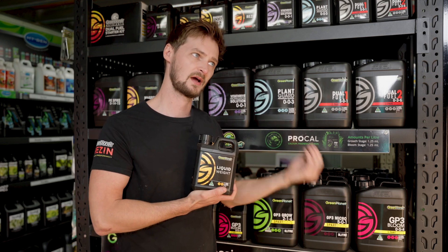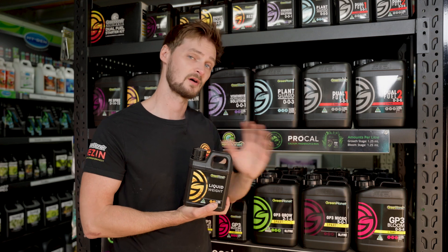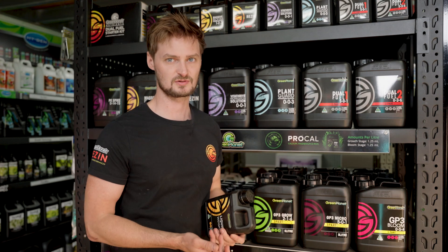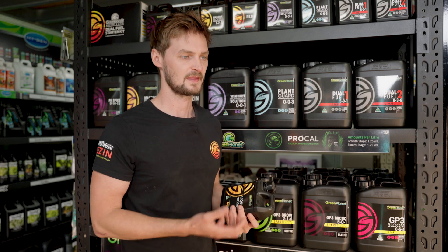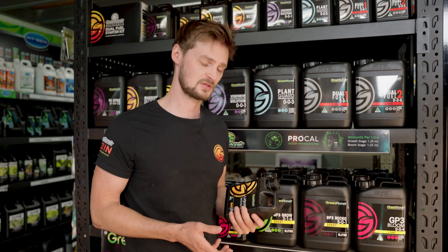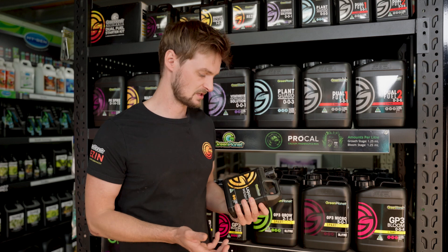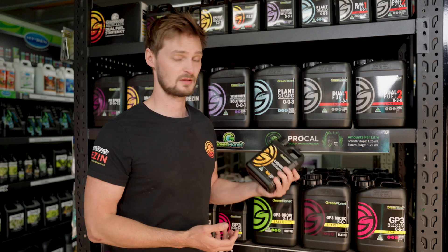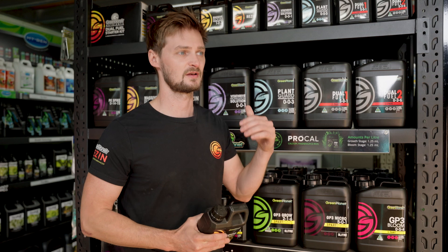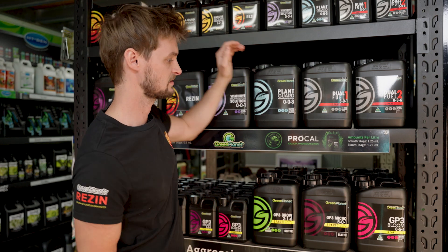They also have a bloom booster powder — an all-over fertilizer for your blooming stage if you're not running any other bloom products. And the last thing I saved for the end is their Liquid Weight, or a powder product similar to it — both are carbohydrate products, highly refined and specific sugars. These products provide more energy and more carbon to your plant, and really importantly they feed your beneficial microbes. If you're growing in soil, coco, peat, or any soilless medium that isn't a full recirculating hydroponic system, this will feed your beneficials, and the beneficials in turn feed your plant.